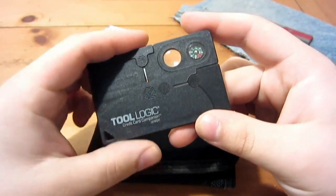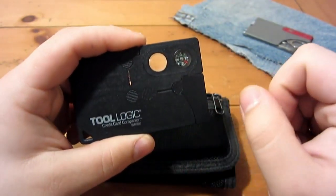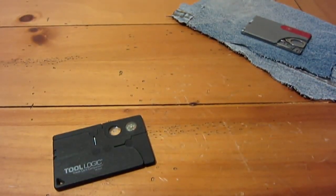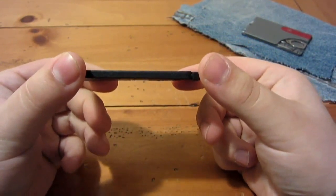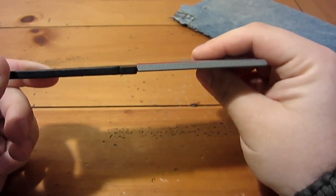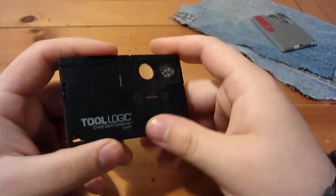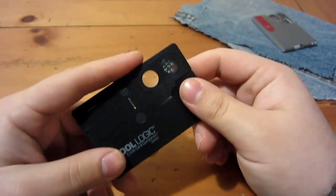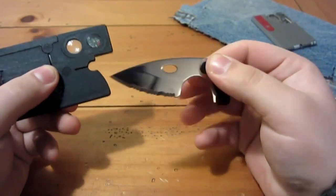This one specifically is the model with the magnifying lens and the compass. Let's get this crap out of the way and start the review. This is a credit card sized multi-tool — you can see it's fairly thin. Comparing it to the Victorinox Swiss card, it's identical as far as thickness goes. There are different variations with different tools and colors — some are clear, some white, some transparent blue, I think there's a red one — but this one has the knife as the main tool.